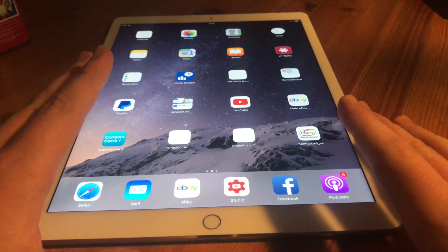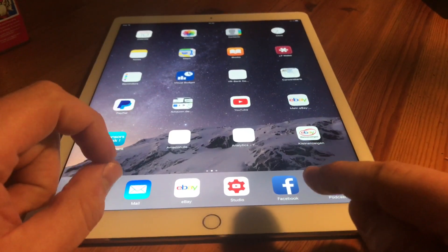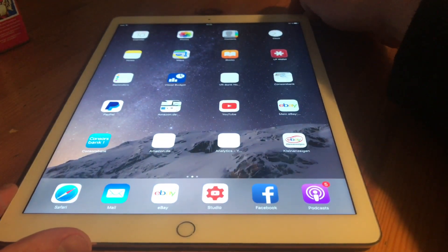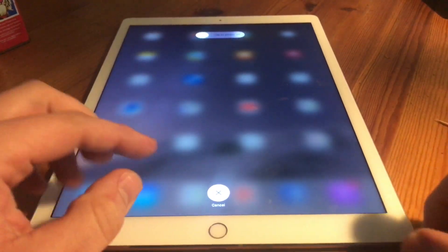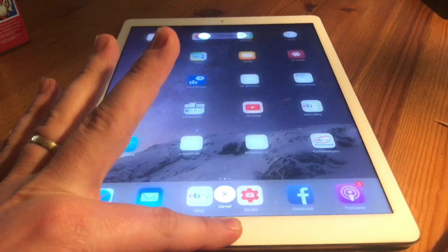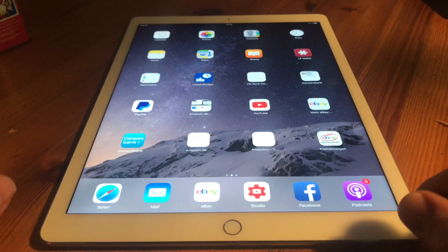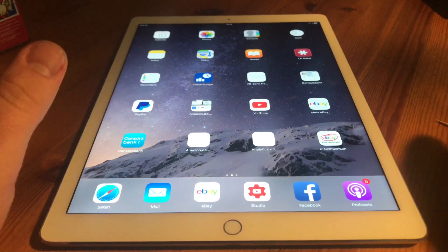First, if it does not work properly, you need to recalibrate it. For calibration, push the power button on top until the iPad will shut down — but do not shut it down. Now press and hold the home button. The home button is now calibrated.